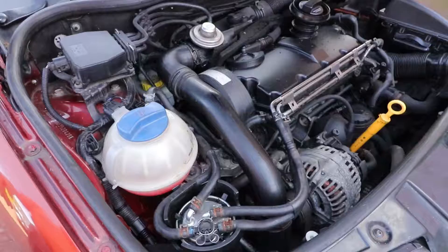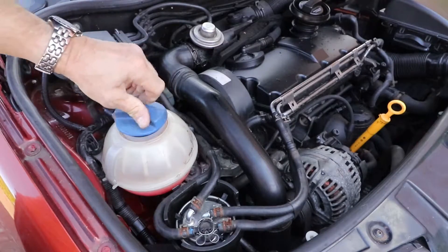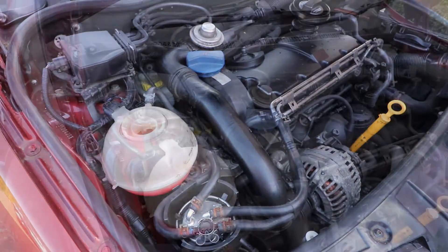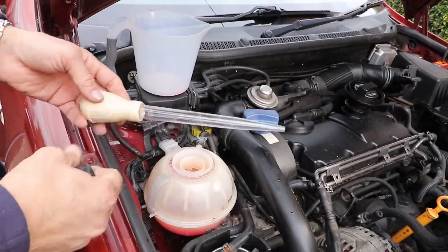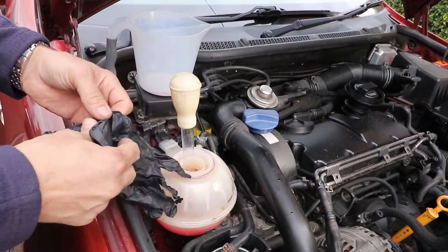To take the tank off, we first need to take the top off and remove the contents. You could do this by draining the system from the drain at the bottom of the radiator, but you'd have to take all the under tray off, and I don't want to do that — it's not really necessary. An ideal way of taking the water out is with a turkey baster, similar to this one, which are very cheap to buy and have many other uses around the car.